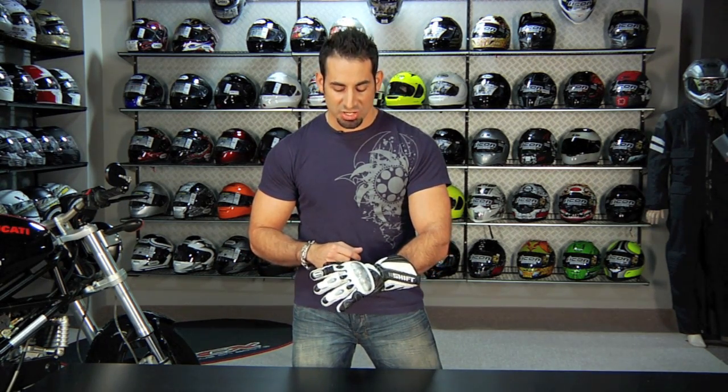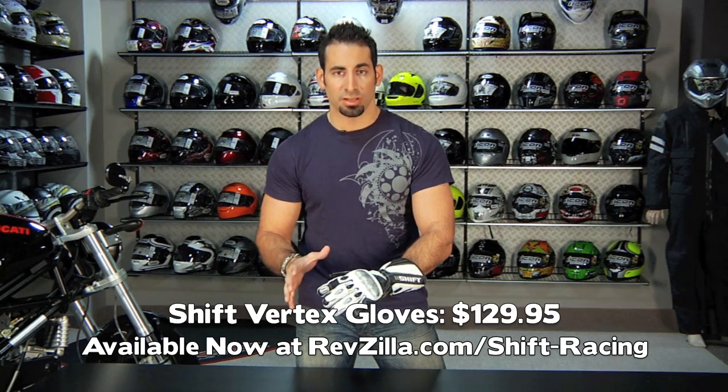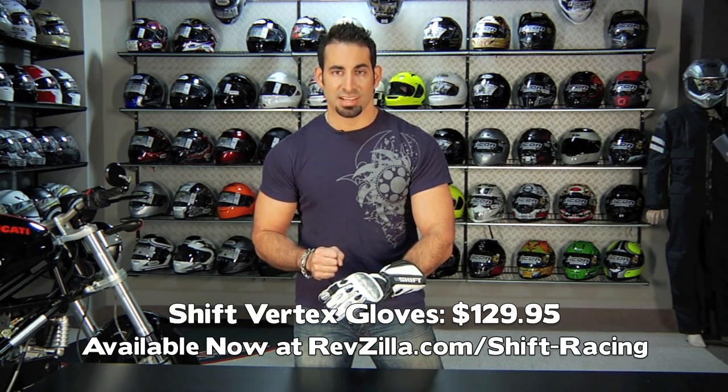Thanks for watching today. This is the Shift Vertex glove — Shift's pro-level race glove, available on RevZilla.com/ShiftRacing.